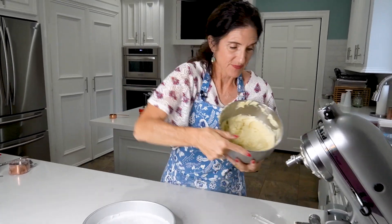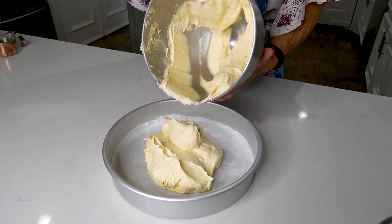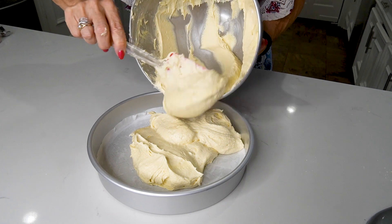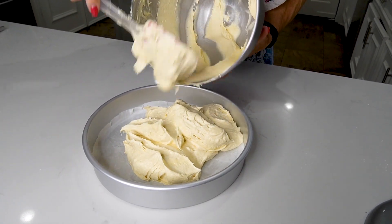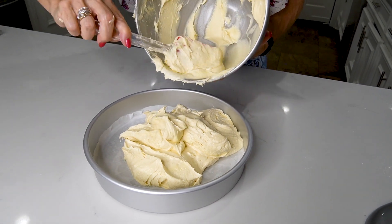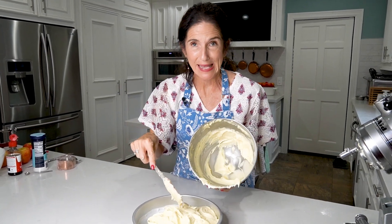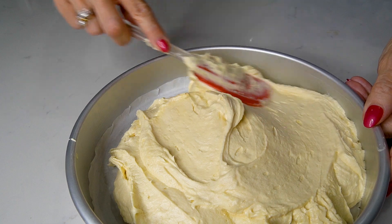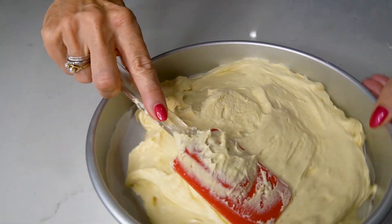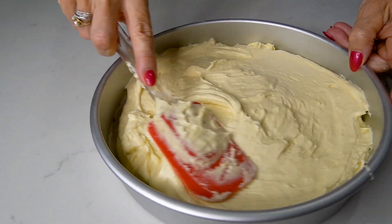Now we're going to pour this batter into the pan. This is so luscious and creamy. If you're the kind that likes to lick the spoon or lick the bottom of your bowl, don't do it — you won't be able to stop, this batter is to die for. Now with a rubber spatula, smooth out your cake pan so that the batter is evenly distributed.